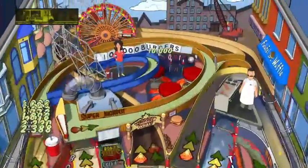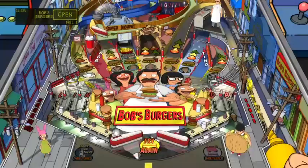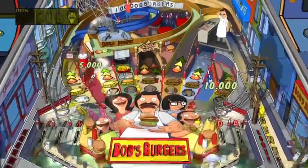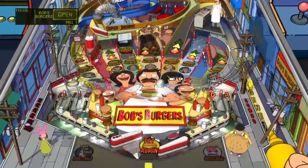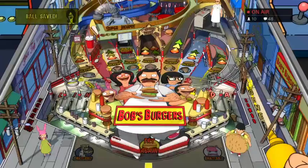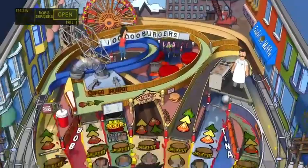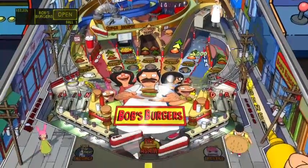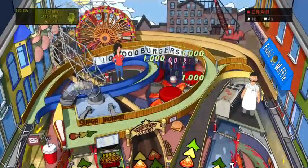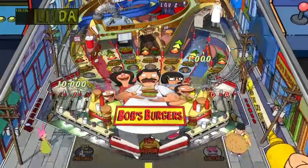Lots of stuff is obscured by the ramps up there - I can never understand what's underneath them. One of my favorite things about Zen Pinball is the theatrics. Like on the Blade table, you can make it nighttime and he gets all vampire-style and blade-y. Stuff like that - I love those on these tables.